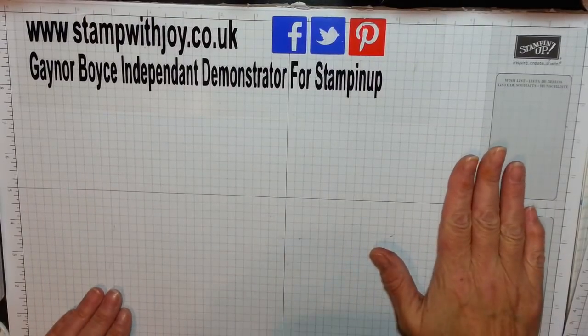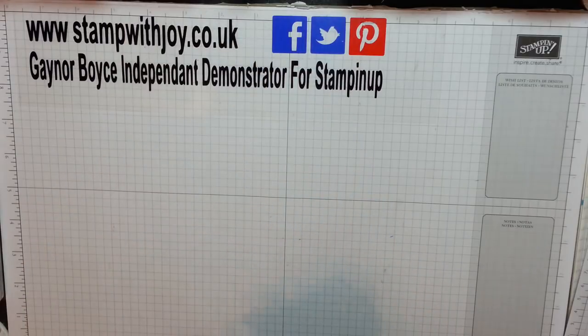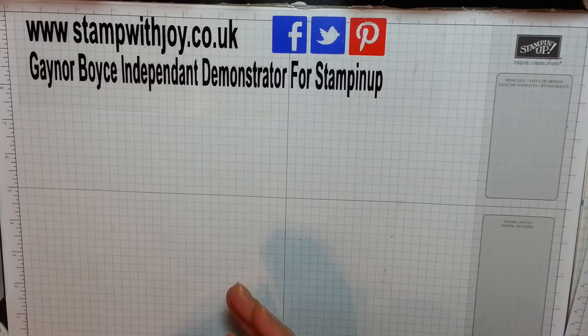I was just on the Demonstrators web page and a lady called Louise Harry posted a picture of an adorable little 3D project. I asked her if I could case it and do a little video, and she said yes. So this is her design - she had a different label on the front, I've changed it a little and added a few extras, but I thought this was the cutest little thing I've ever seen in my life.